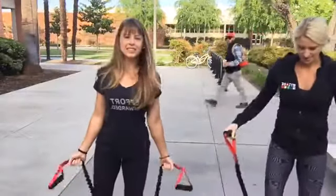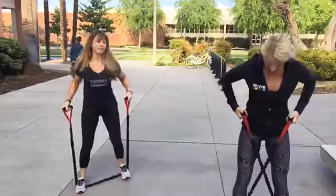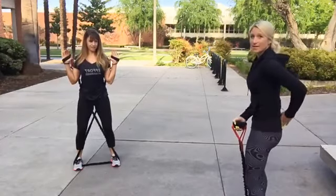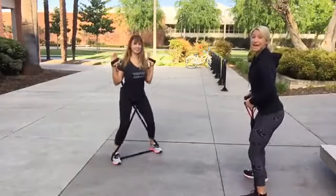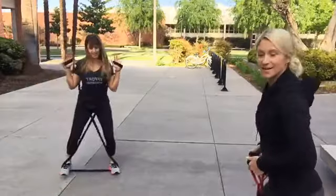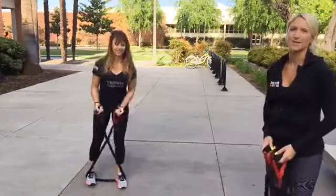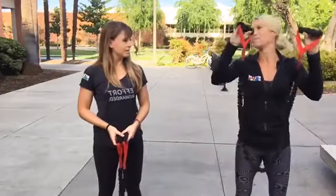Next is the monster walk. Step on your band about hip to shoulder width apart and cross the band for a little more resistance. First take a posterior pelvic tilt — pull your tailbone underneath you, activating your glutes and abdominals — then walk laterally: 10 steps one direction, 10 steps back. This is a great exercise that group fitness classes love to hate. We're using a medium resistance band which accommodates all of these exercises nicely.